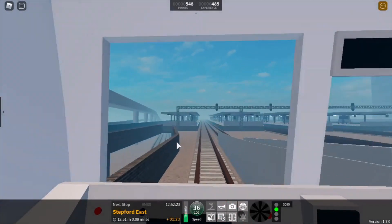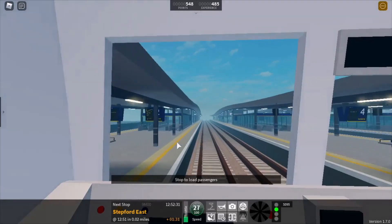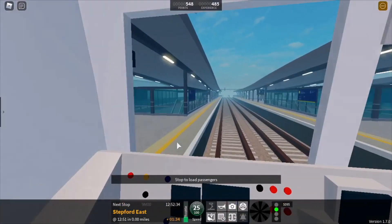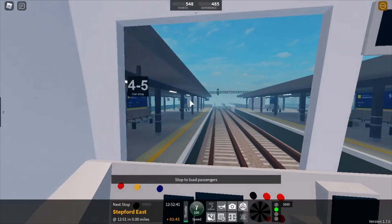You want to enter a station at between 10 to 45 miles an hour. We're approaching Stepford East Morganstown now. You want to stop at the stop marker, which has the number of your carriages. This Class 3-2-1 has four coaches, so I'm going to stop at the four and five coach car stop.